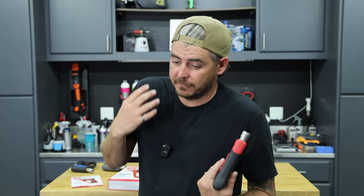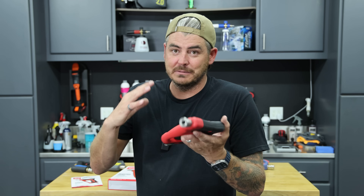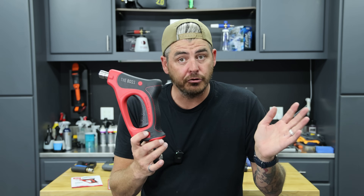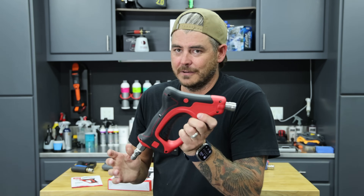I have to be honest, when I first saw it, I thought it was not the best looking. But it has grown on me — it doesn't bother me at all anymore, to be perfectly honest. Still very different than your standard, normal pressure washer gun.